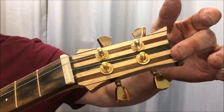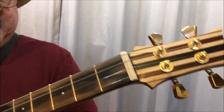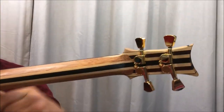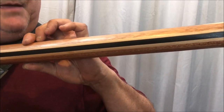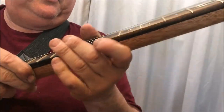It's a laminated headstock with maple and ebony and a little bit of mahogany. If we go round the back and go to the neck area, you'll see it's mahogany, maple, and ebony — and this time quite a chunky neck.